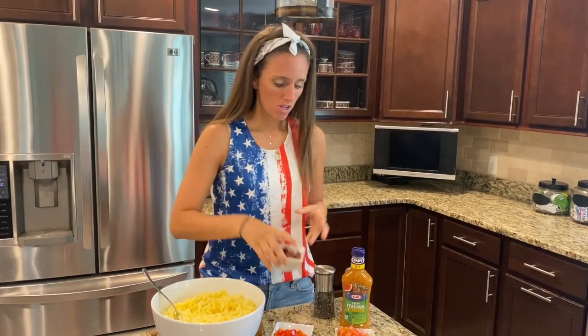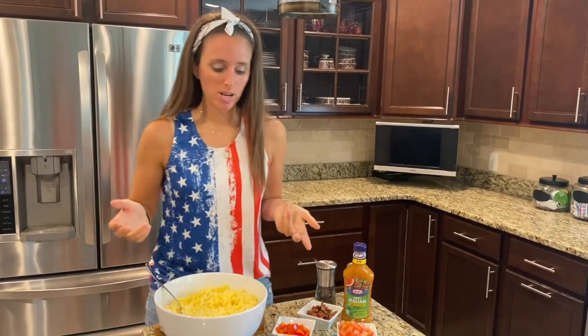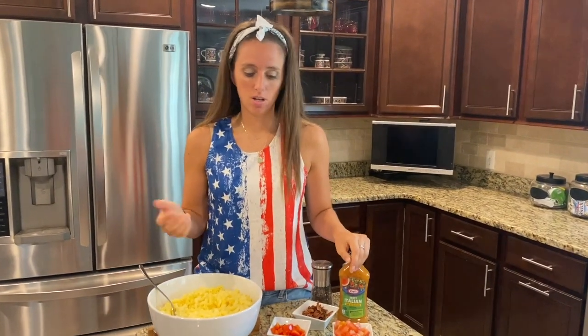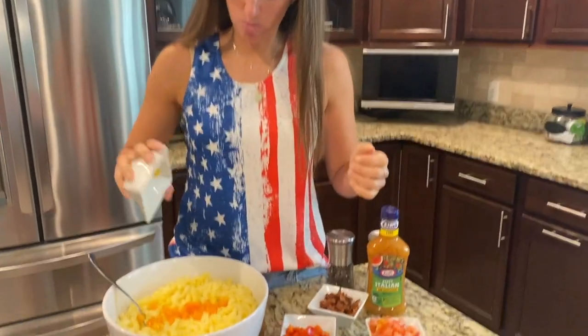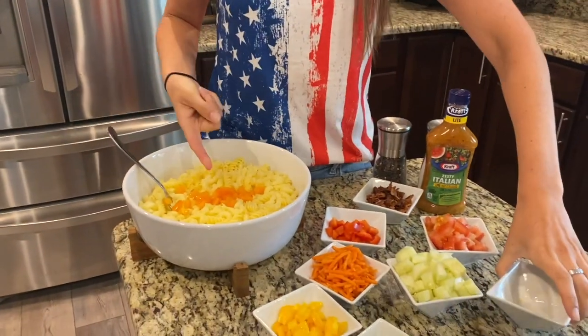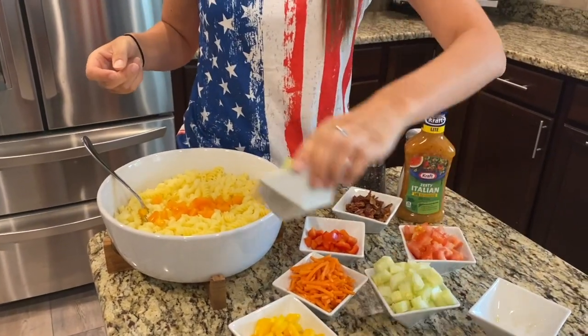I've got my veggies cut and I cooked some bacon — just crumbled it up. Bacon goes better with everything, right? When you put the pasta salad together, you can just customize it to whatever you want. If you have some leftover veggies in your refrigerator that you need to use up, this is the perfect time. There's really no right or wrong way — just go ahead and start dumping, add a little more or a little less.